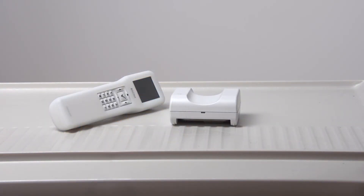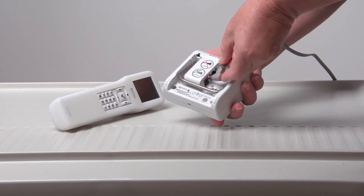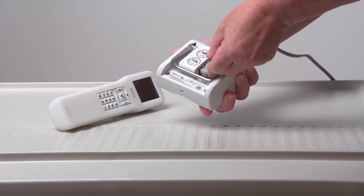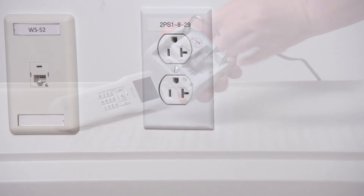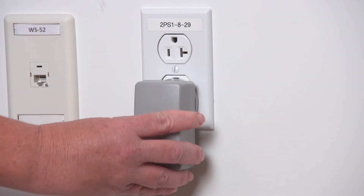Before using the Billy Check, we need to set it up. First, connect the power cord into the power inlet here on the charger base. Plug the AC cord into a wall outlet, ensuring that all connections are secure.